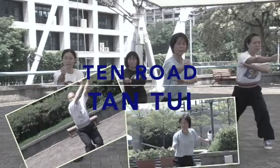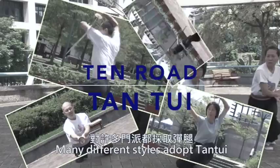Come and attend a class with Master Adam Hsu and experience the essence of Chinese martial arts.